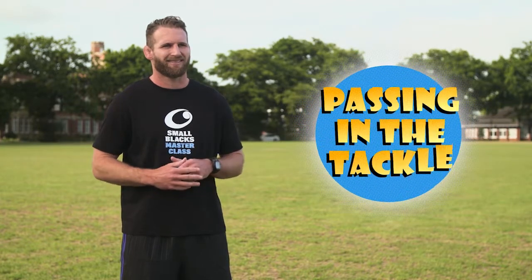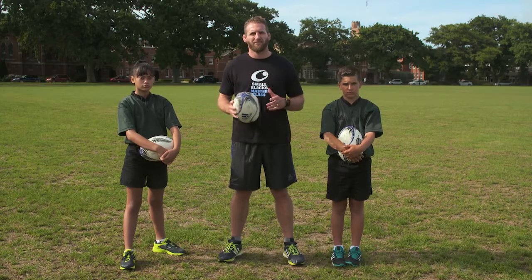Hi, I'm Kieran, and here's another Smallbacks Masterclass. Today I'm going to look at passing in the tackle. Even when you get tackled, it's good to look for a teammate to pass to, but only if you get your body in the right position and your pass is accurate. This is how to do it.